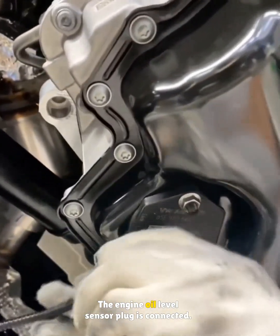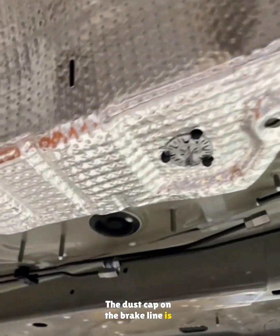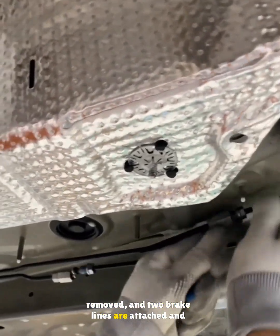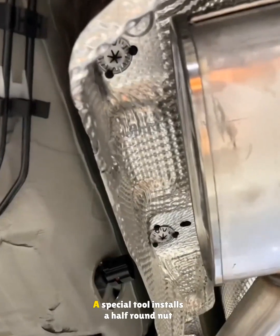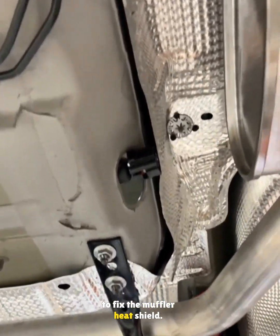The engine oil level sensor plug is connected. The dust cap on the brake line is removed and two brake lines are attached and tightened with screws. A special tool installs a half-round nut to fix the muffler heat shield.